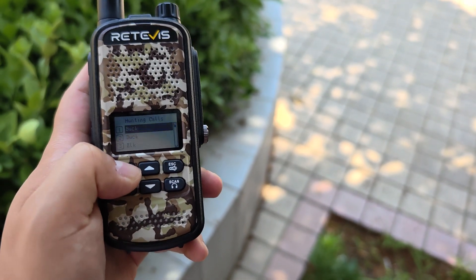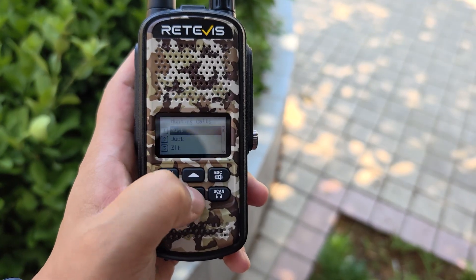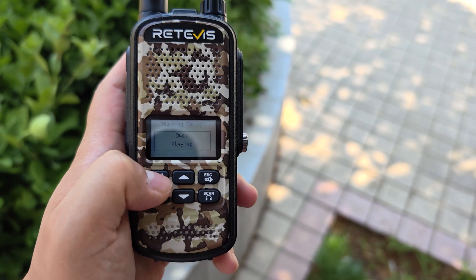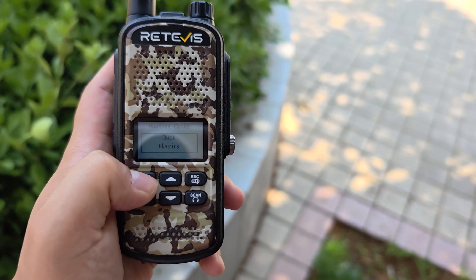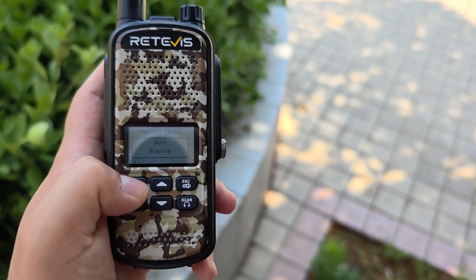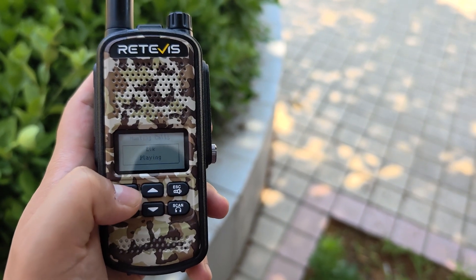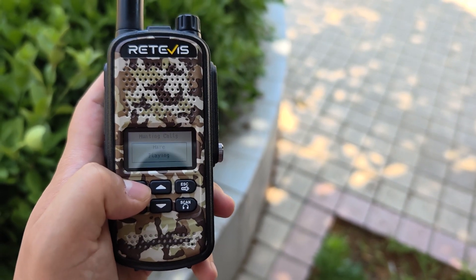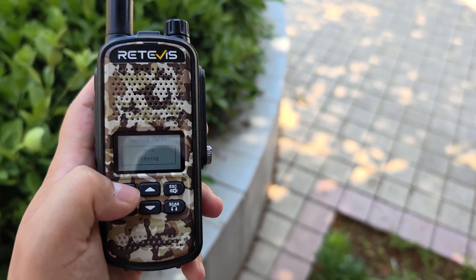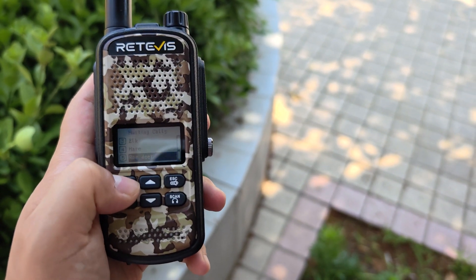The first one: Buck. The second one: Duck. The third: Elk. Number four: Hare. Number five: Roe Deer.